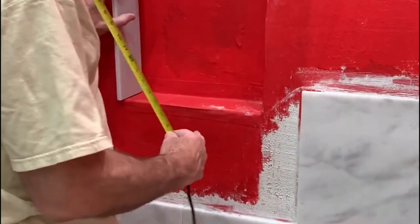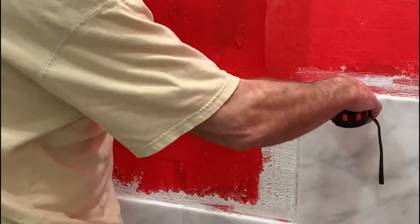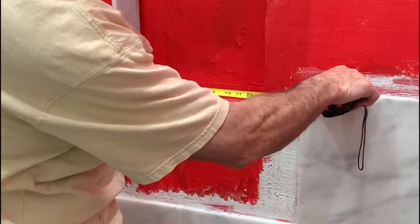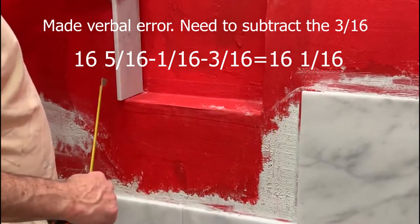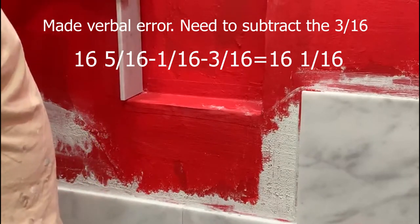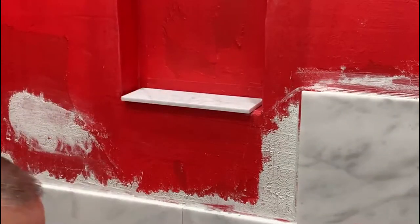I'm measuring from the edge of my tile to make my cuts, and I want my overshoot to be above this tile to this edge. I measure sixteen and five-sixteenths, lose one-sixteenth for the grout, so that's sixteen and four-sixteenths, then add three-sixteenths back for the thickness of the mastic — giving me sixteen and seven-sixteenths. Do a little bit of math, but keep everything in sixteenths of an inch and just add and subtract. Pretty easy.